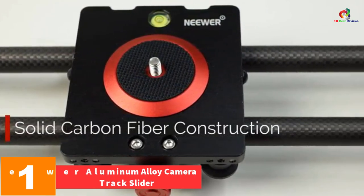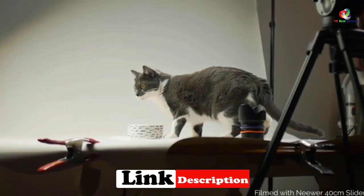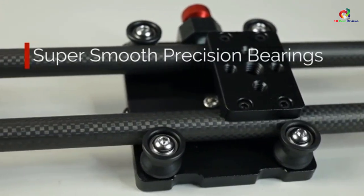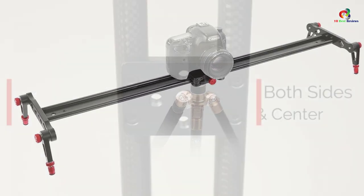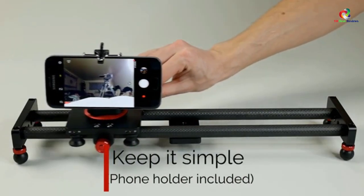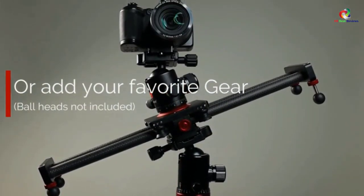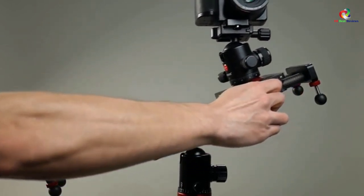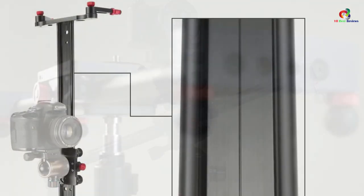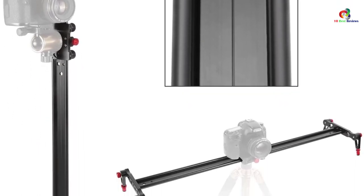And finally at number 1, we have the Neewer Aluminum Alloy Camera Track Slider. It features four U-shaped ball bearings for minimum abrasion and smooth motion on aluminum alloy tubes, and an aluminum alloy rail system that makes your photography and video feel more professional. It comes with adjustable legs from 8.5 to 10 centimeters for easier angle adjustment and smooth shooting. It has flexible uses when connected directly with a camera or indirectly with a ball head, and supports horizontal and vertical multi-angle shooting. It comes with a convenient carry bag, locking knobs, a gear-shaped joint interface for better leg position locking, foldable legs for easy portability, and a bubble level that indicates the slanting degree.